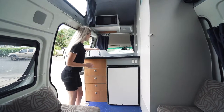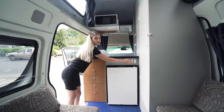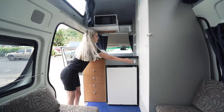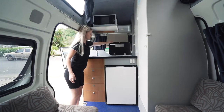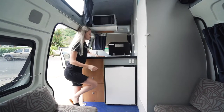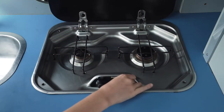Just up here we have the water. You need to make sure that you have your water pump switch turned on to use the water that comes out. For the two burner gas stove inside here, all you need to do is press the button down, twist it and then press the middle button to ignite it.